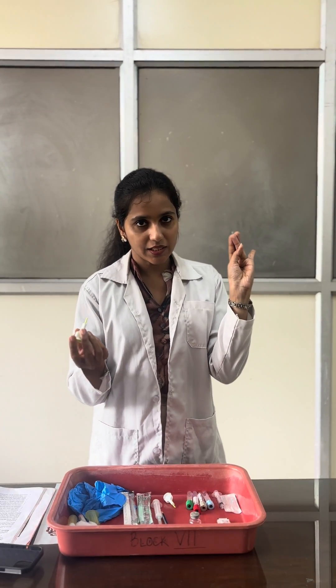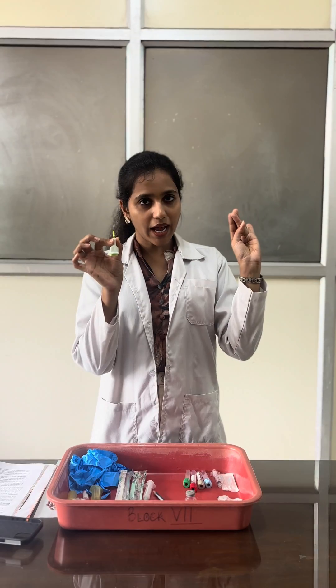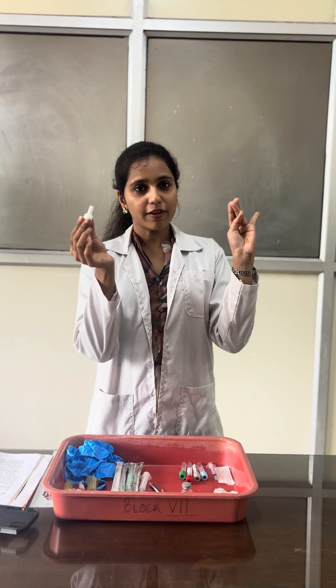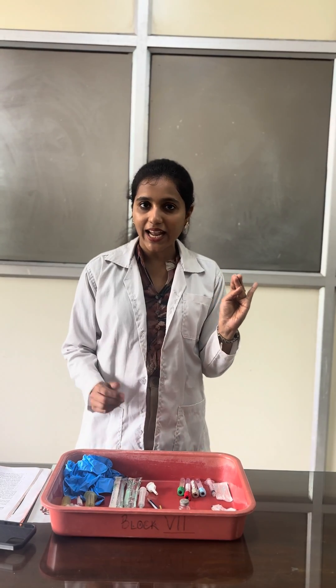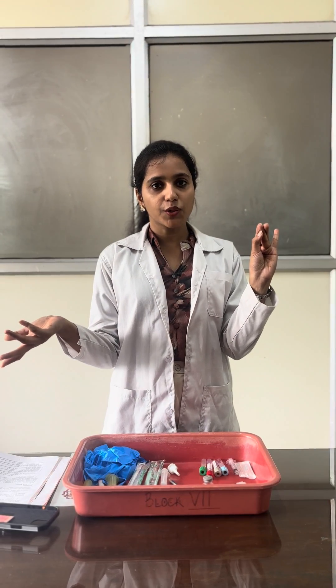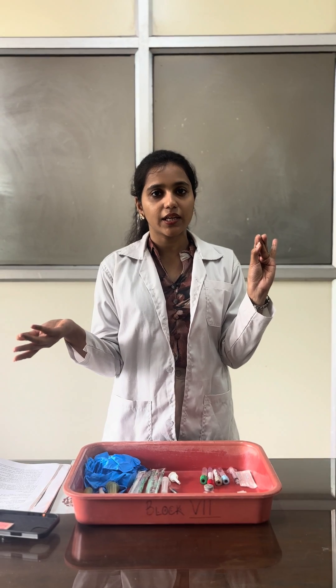Then pick your lancet with your right hand, remove the cap, and give a bold pressure to puncture. Ensure an adequate amount of blood comes. After puncturing the ring finger, discard the first drop because it can have some contamination or fluid. After sufficient blood is formed, collect it for whatever purpose you need — for example, hemoglobin estimation, WBC count, or RBC count.